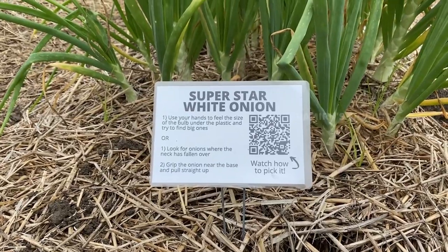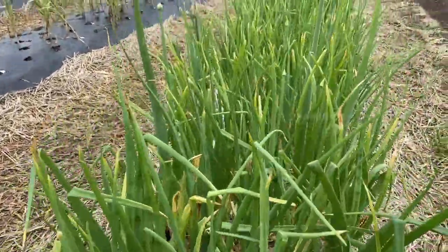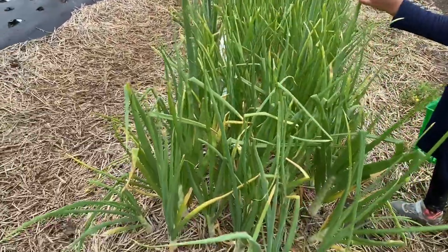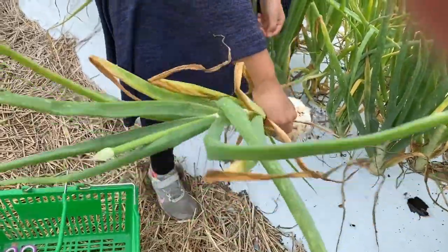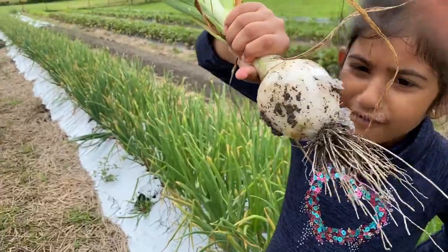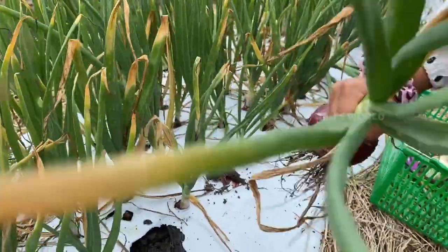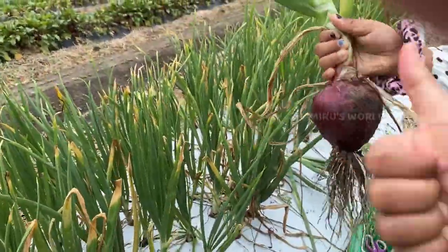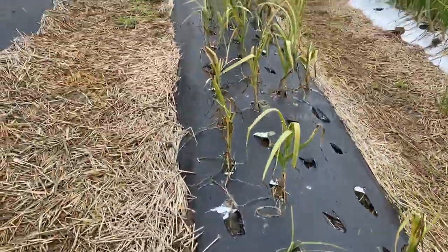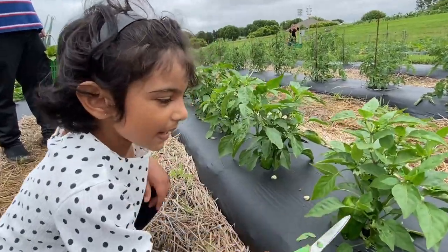A superstar white onion — is it a radish? Let's look. How do you pick it? Shake the fruit. Got it! Looks like a radish and we're going to pull it. Looks like the one I found was good! Look for onions where the plant has come up — these awesome bell peppers.